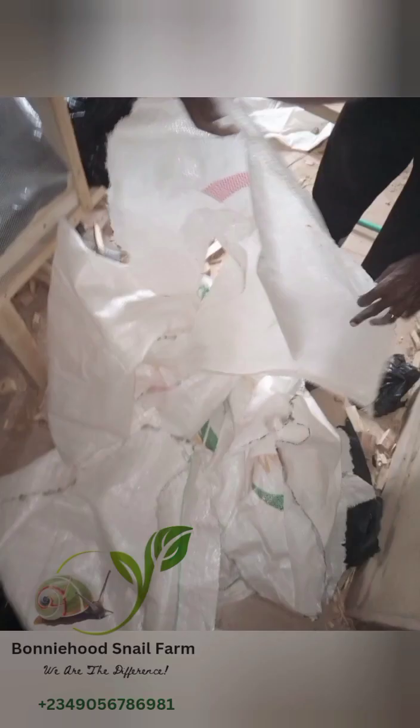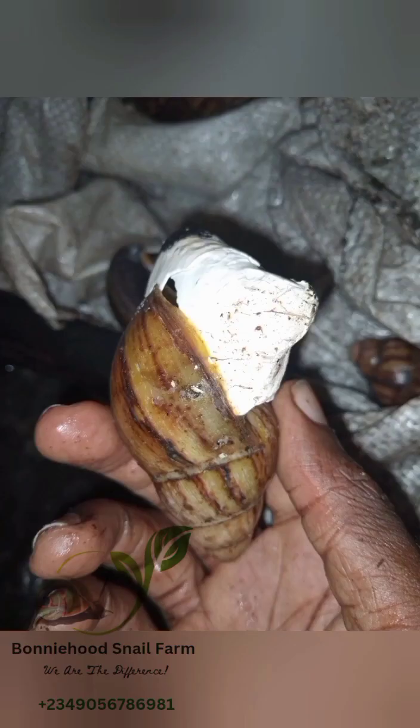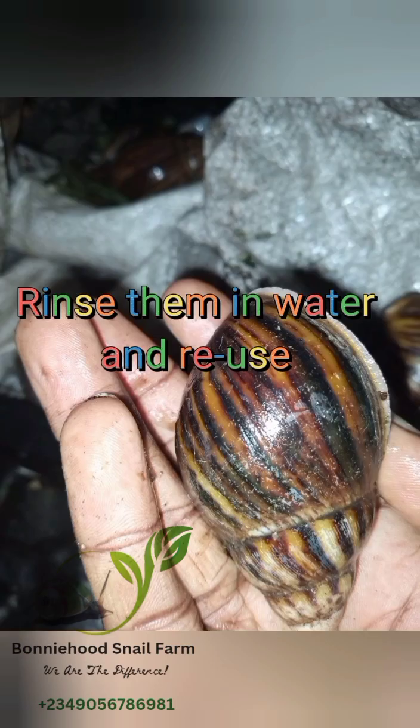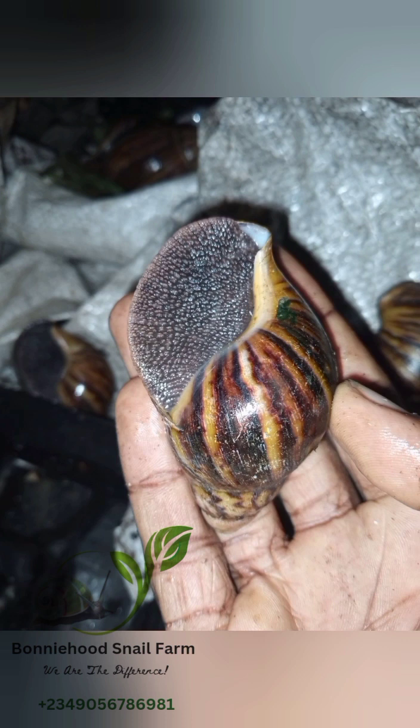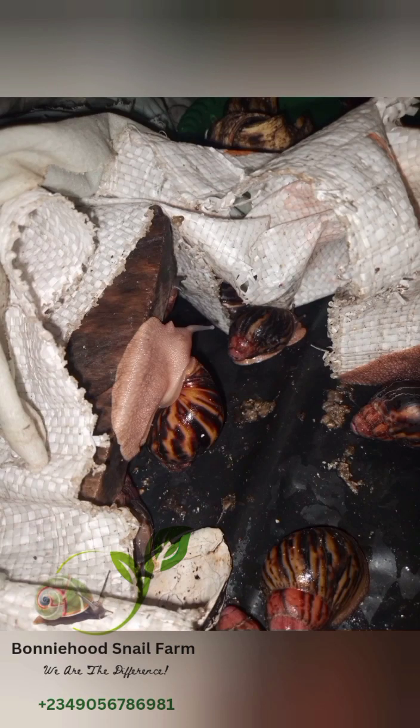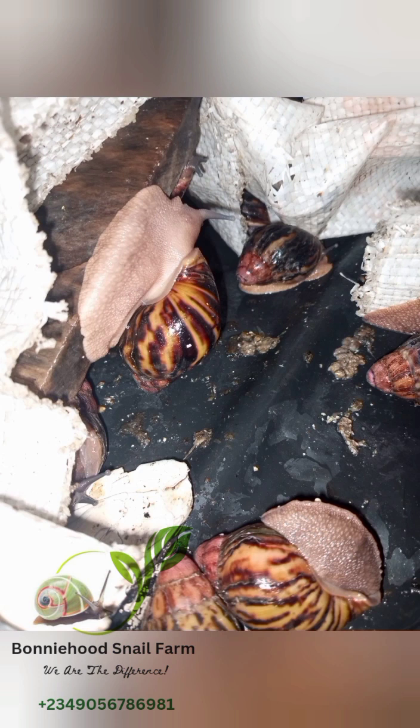In simple terms, the sack bags help us to curtail the dry-out by controlling the breeze, and also help us to maintain the moisture of the pen, which gives the snails a lot of energy to survive. The good thing is we simply rinse these sacks in water and put them back in the pen for use — this is why we call them reusable materials. You don't have to rinse them always; you rinse them once a month, once in two months, or once in three months, depending on how you manage your farm and how frequently the feces are dropped.